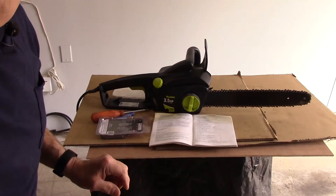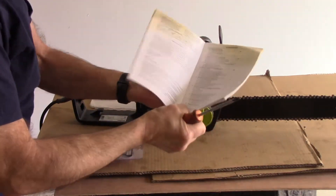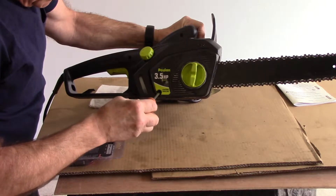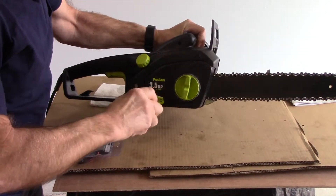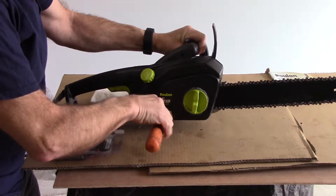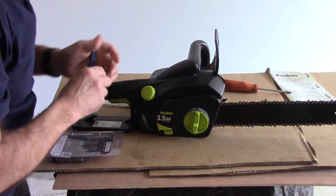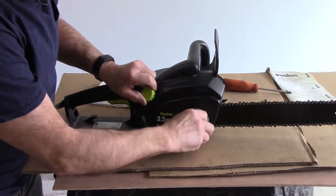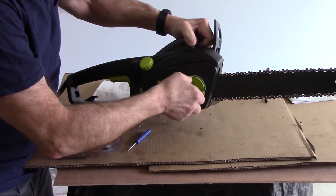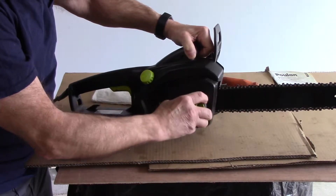The first thing we're going to do is take our Phillips head screwdriver, tilt the saw up just a little bit, and take out this Phillips head screw right here. Don't lose the screw because you are definitely going to need it to put this back together. We'll take the screw out and put it off to the side. Now we're going to take this piece here and unlock it by going counterclockwise, then take it off.